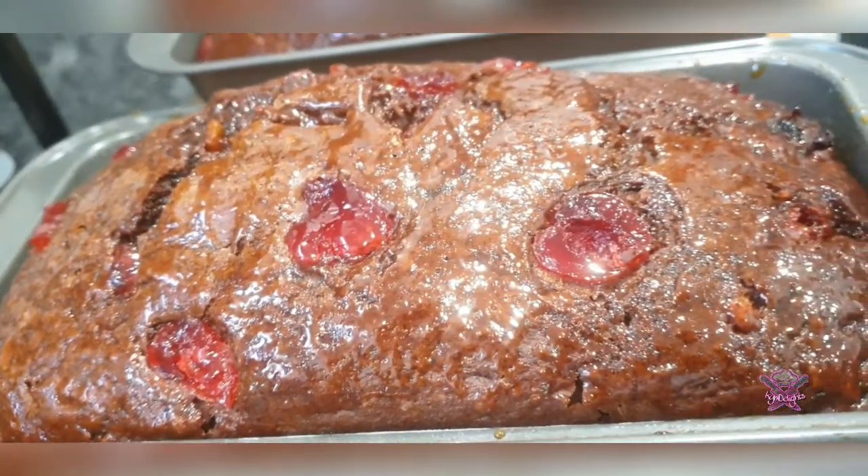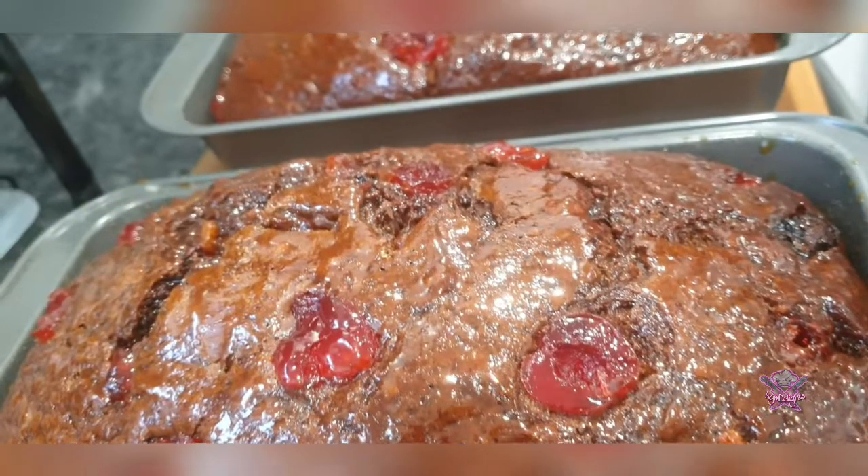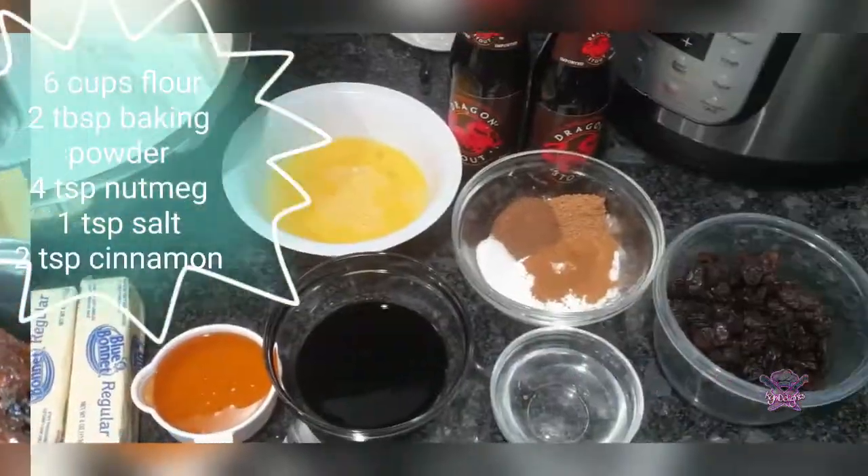Welcome back guys! Today we are going to be making this juicy, succulent, delicious, delightful Easter bun. Stay tuned.